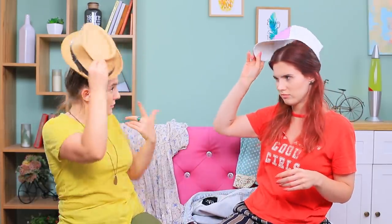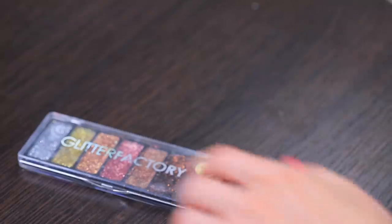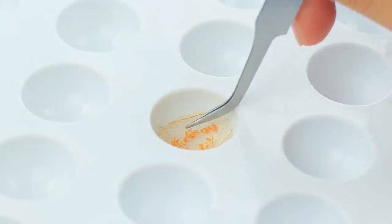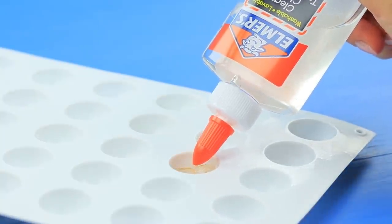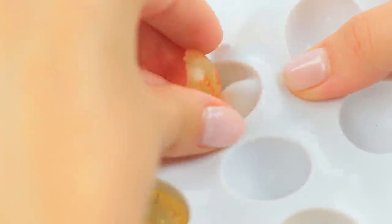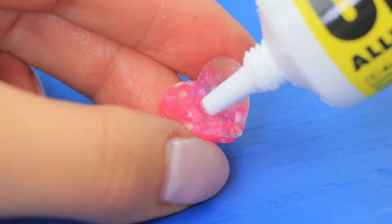We need to pick outfits! While Rosie does her makeup, I can make a few colorful accents out of glitter and glue. Put dried flowers into a silicone mold. Pour in a layer of clear Elmer's glue. Make a few pieces using different flowers and glitter. Once the glue dries, take out the pieces. Glue a pin back to each one.